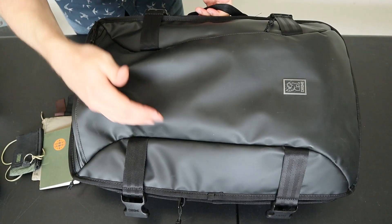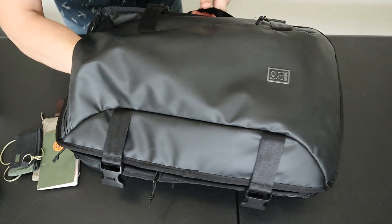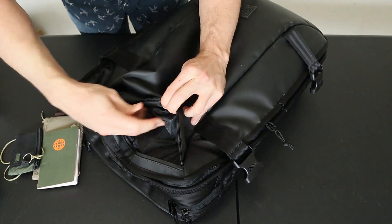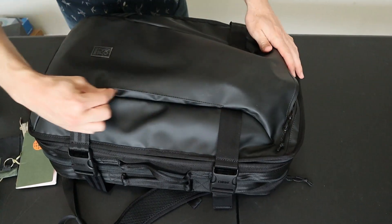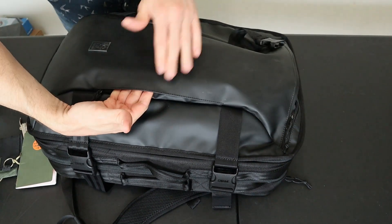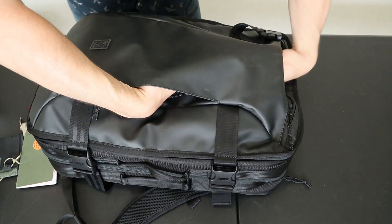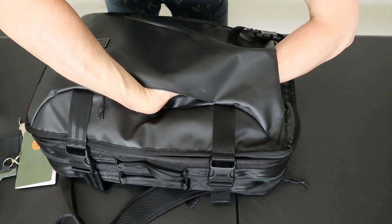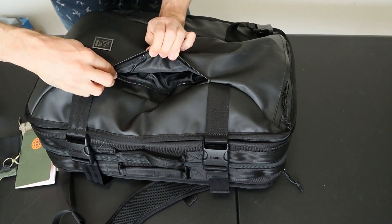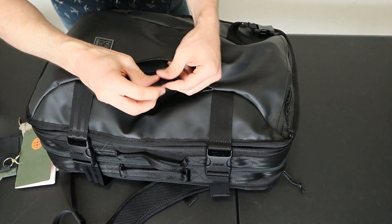The exterior pockets are pretty simple — there are only two top access slash pockets and no larger document-sized organizational compartment. The front pocket takes up the volume between the two seams with a thin liner and no further interior organization. The other slash pocket is a side zip hidden behind a little storm flap; it overlaps most of the way with the top slash pocket and also has no further interior pockets, just a little key leash with a metal D-ring.